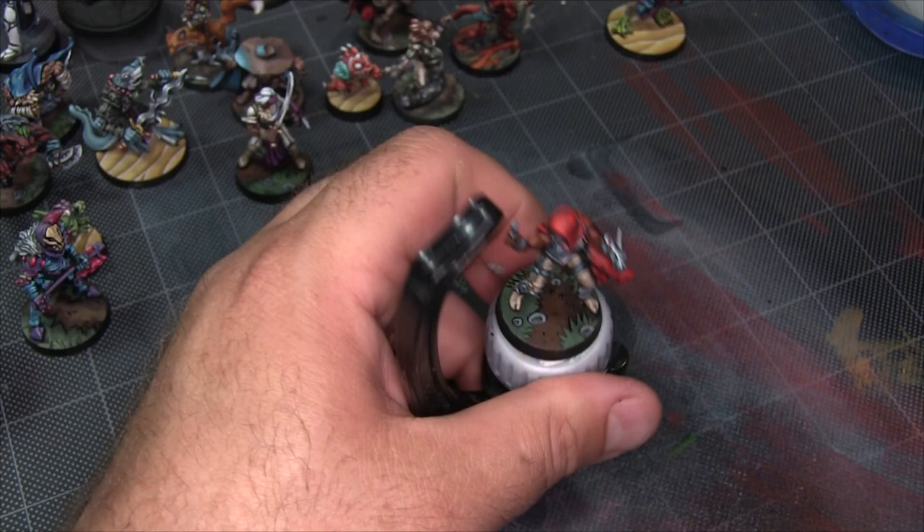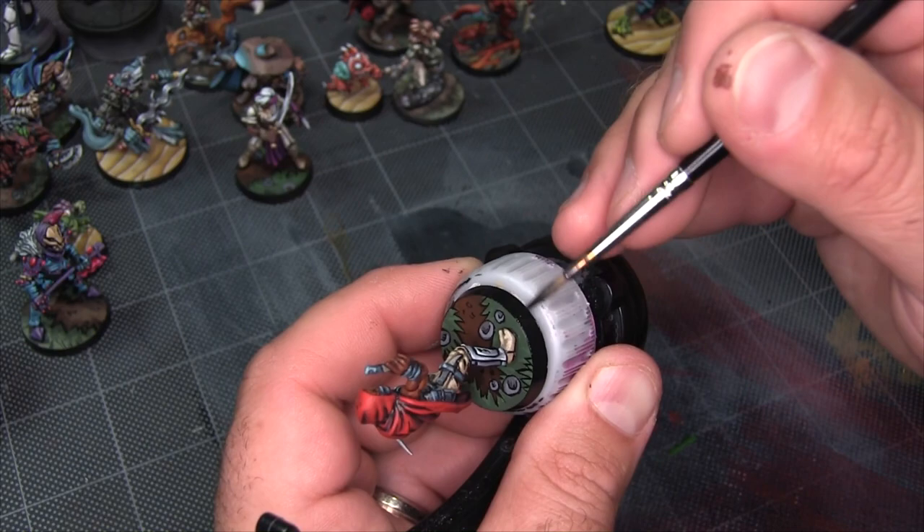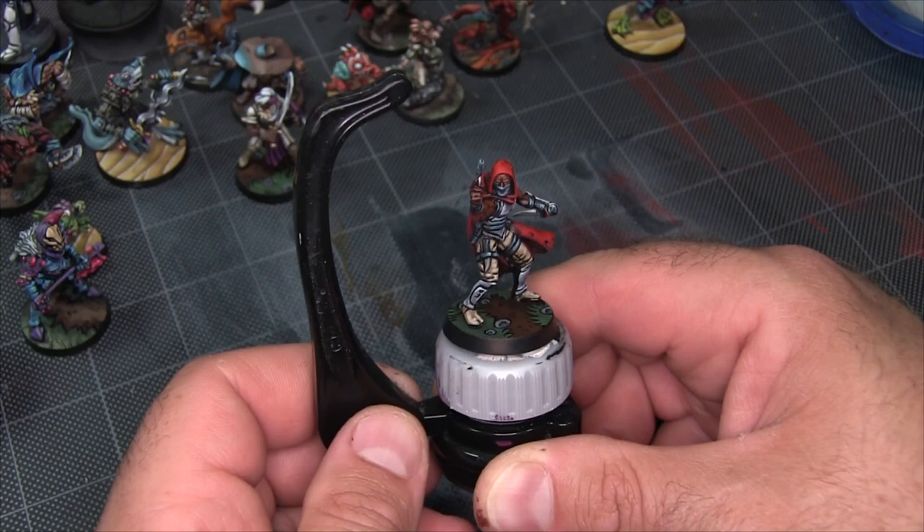The very last step is just blacking out the edge of the base. And that's all there is to it — honestly, the dirt and grass comic style base is one of my favorites to paint because it's so impactful. It does such a good job with so little effort.